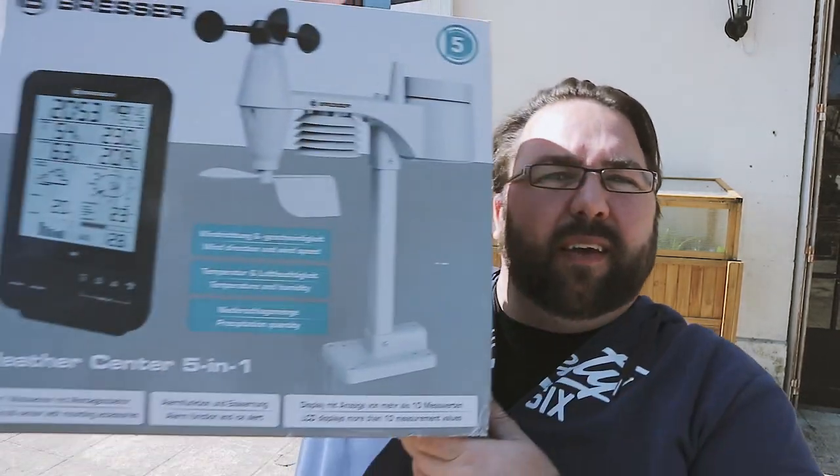For those of you that follow our channel, you'll know that Tina has a bit of a thing about the weather. So I bought one of these — a 5-in-1 weather station.